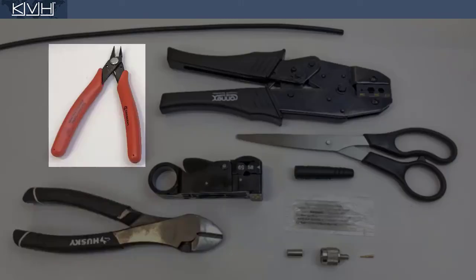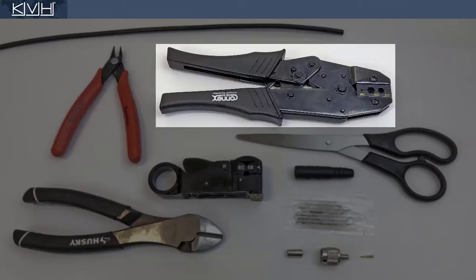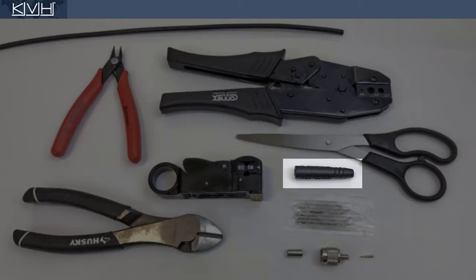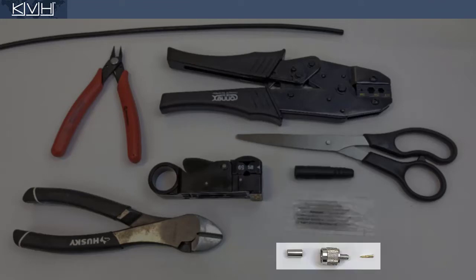Cutting pliers, flush cutters, crimp tool, scissors, strip tool, rubber boot, silicone grease, and connector parts, which include a ferrule and a center pin.